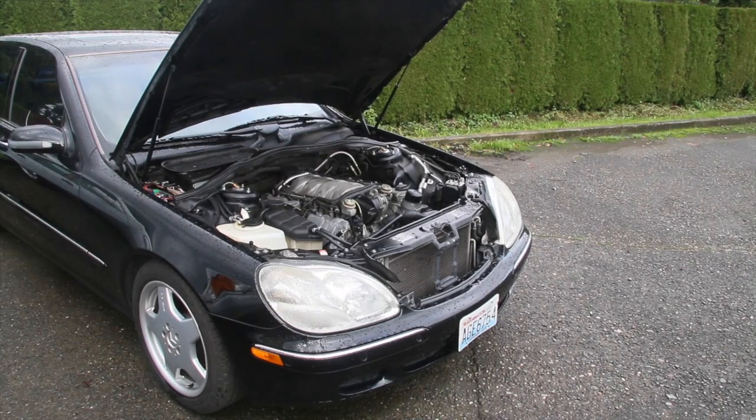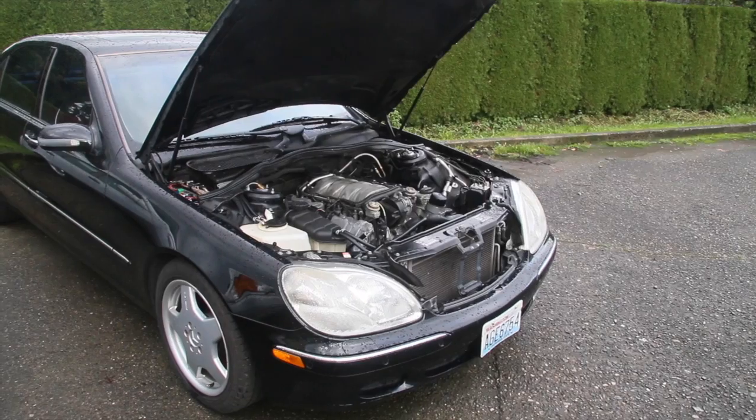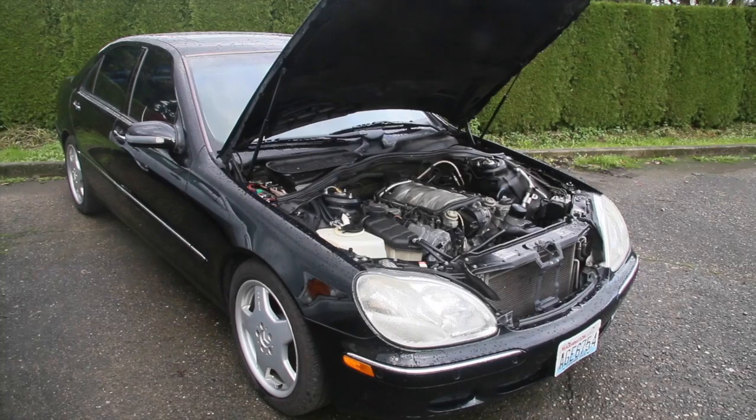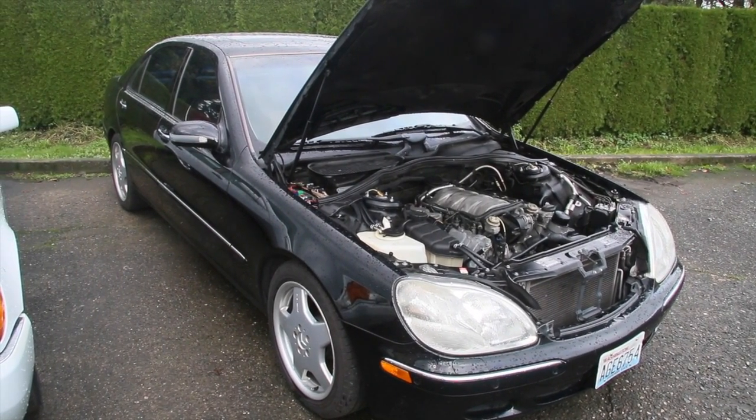It's only been 30 days since I posted the first video, but I'm seeing some things on this S500 that I want to share with you. I've left the car parked outside in a high moisture environment — it's been raining quite heavily here in the northwest in the last couple weeks. Let me take you in close to the engine and I'll show you what I'm talking about.